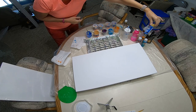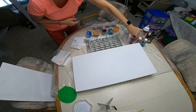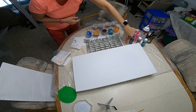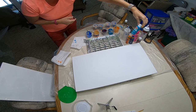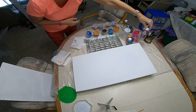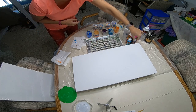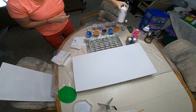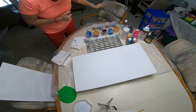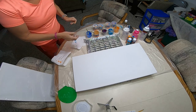I've got DecoArt Americana true blue, bright orange, some Apple Barrel turquoise, and some Apple Barrel wild iris. In this bottle I've got some Liquitex titanium white mixed with the same formula. I went ahead and layered my cups and I'm going to get them on the canvas.